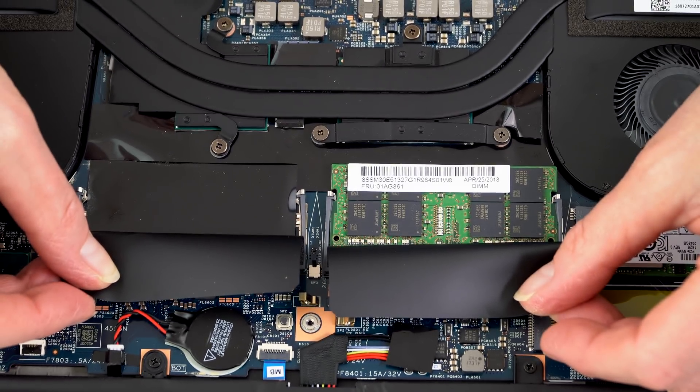Inside, there are two RAM slots — that used to mean a maximum of 32GB of DDR4 2666MHz RAM. But nowadays, if you can find them, there are 32GB modules available, and this machine is compatible, so you could go up to 64GB. There are also two M.2 NVMe SSD slots, just like the X1 Extreme, which is pretty unusual. You can really go crazy with storage — we already have the 2TB option installed, and you can add a second drive if you want.